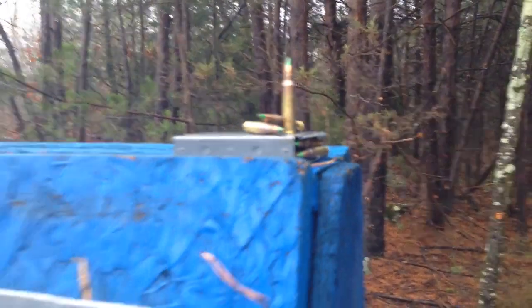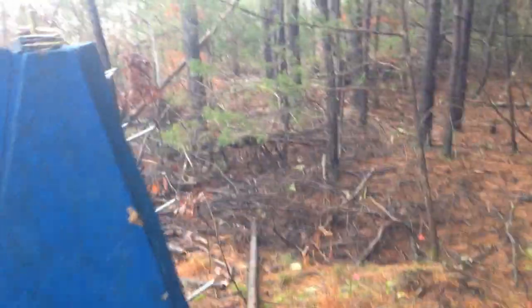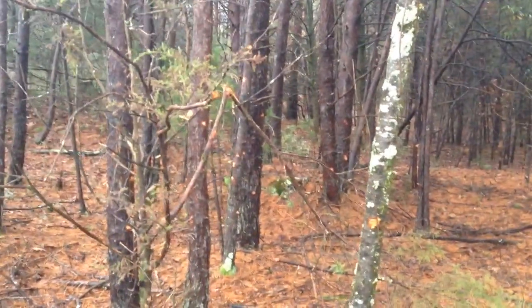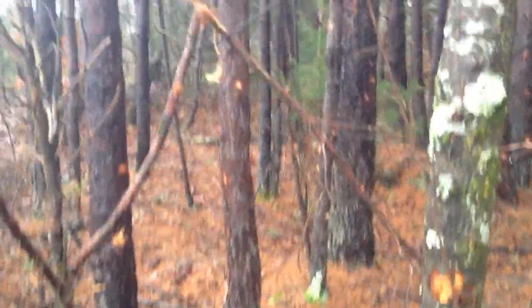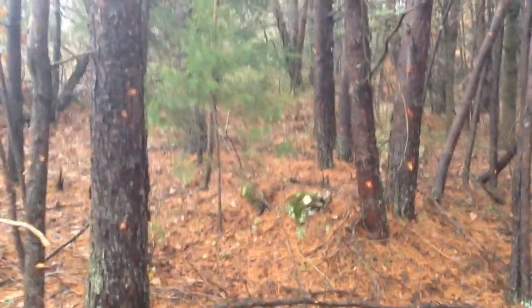We all know the myth. The 5.56x45mm is this tiny, weak, light, little .22 caliber round that when moving through the air can be blown off course by any puff of breeze or the tiniest twig. In fact, we know that if a 5.56x45mm bullet impacts a blade of grass during its flight, it will do a complete 180 degree turn and come back and kill the shooter. This is what caused our boys to get killed in Vietnam — or maybe not.